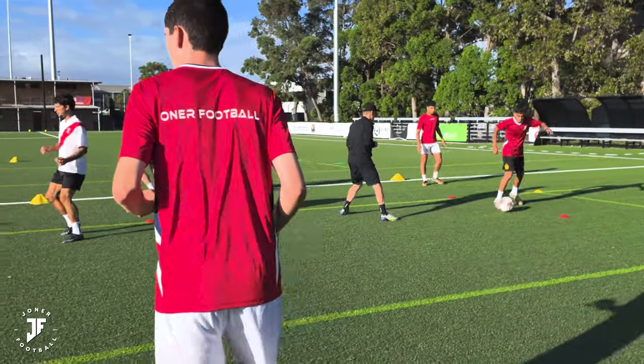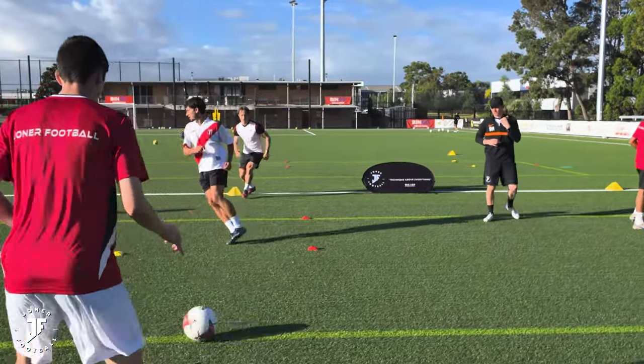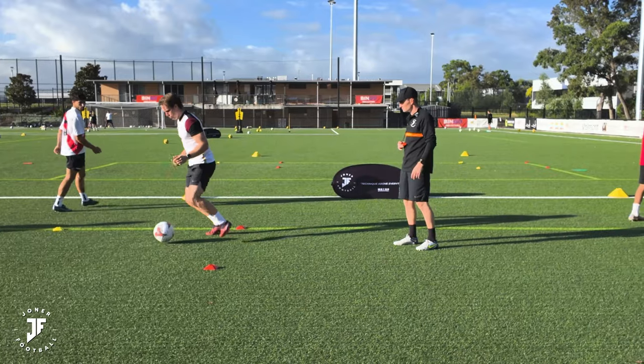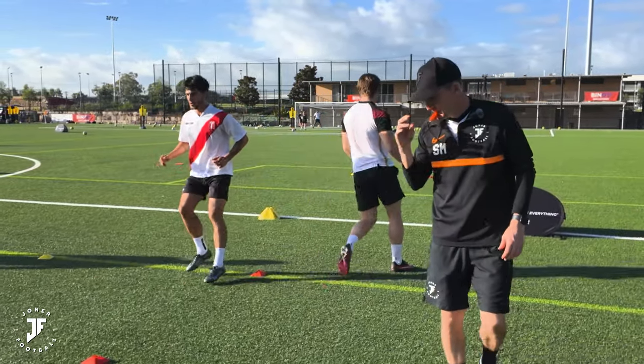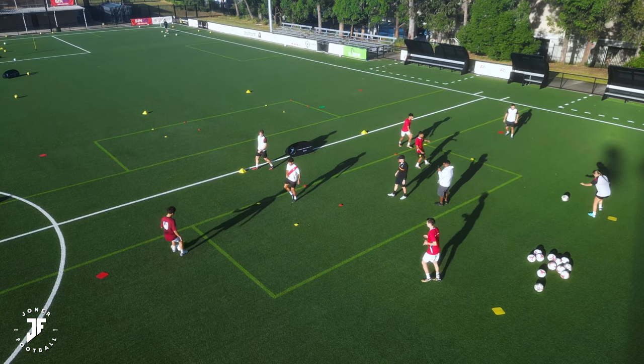Good. Play. Good. Touch. Good, Doddy. Set. Nice. Fire it. Good. Lovely, Yolksey. Good. Three, two, one. Change.